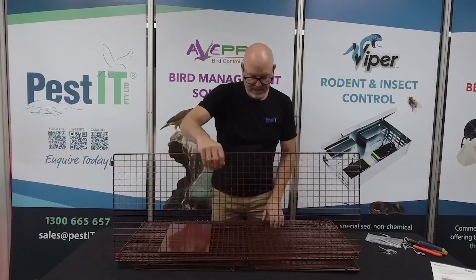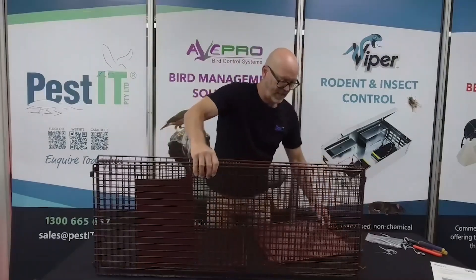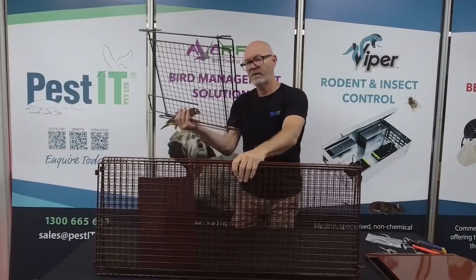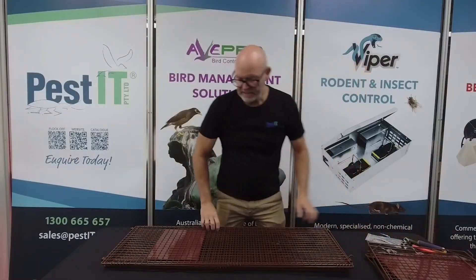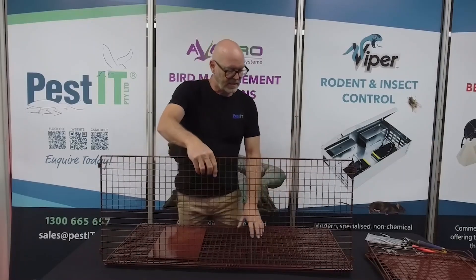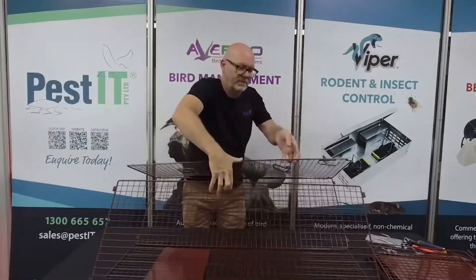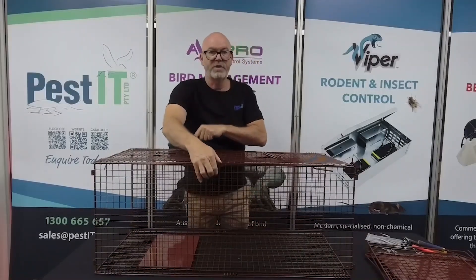Essentially, our unit tends to all hold together, and then we can just place our rear door and our front door just aside for the moment. What we need to do now is essentially create the cage box. Here we've got the whole thing linked together, and the base will, of course, have the treadle plate.